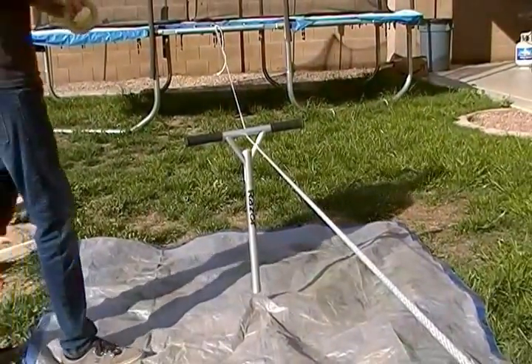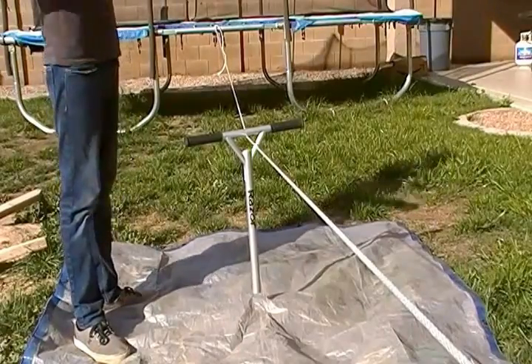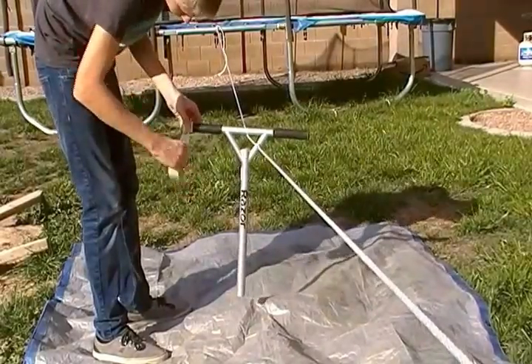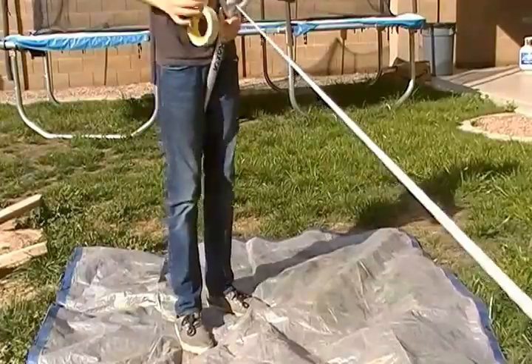So now I just have to tape up my scooter part. I'm going to use just scotch tape. Let me get this all set up.